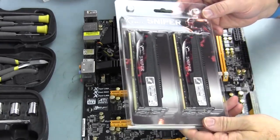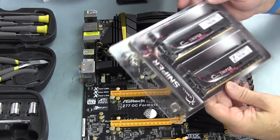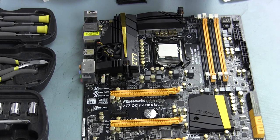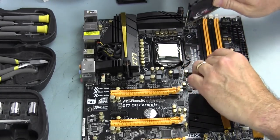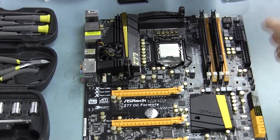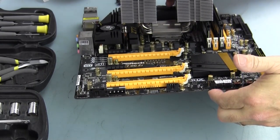Let's get some other RAM that I hope fits. We've got some G.Skill Sniper RAM — this is 1600 MHz, CAS latency 9-9-9-24. It's only 8 gig of RAM, so we're going to give it a fit check to see if it will work. I'm going to put it in the black slots. I know this RAM works because I've had it in the system previously. And we have clearance — plenty of clearance between the CPU cooler and this RAM.